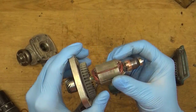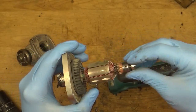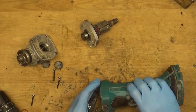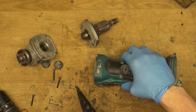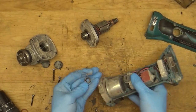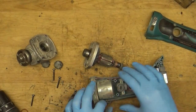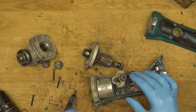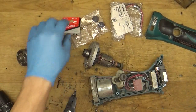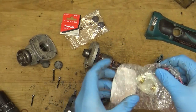Got the armature out and it looks good — it just needs to be cleaned. Here we have the rubber, which means we need a new carbon brush holder unit. We also need the carbon brushes and the caps. We are disconnecting the unit now.